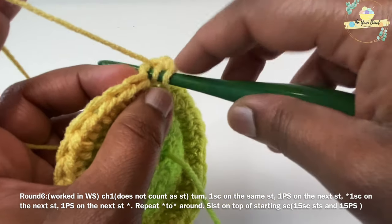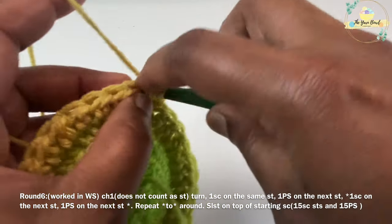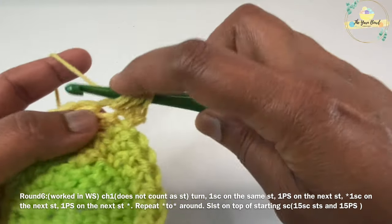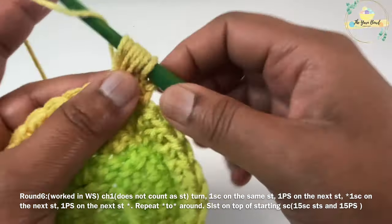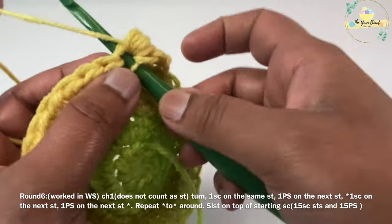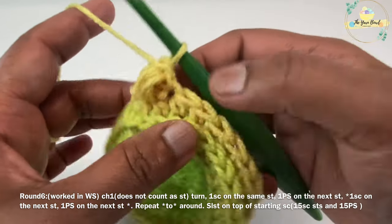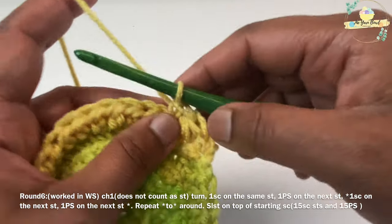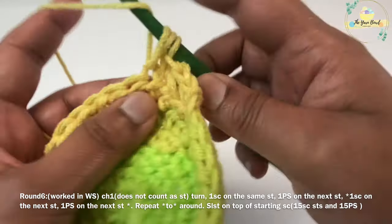Now for the pebble stitch: yarn over, insert your hook on the stitch, pull up a loop — you have 3 loops on the hook. Yarn over, insert your hook on the same stitch, pull up a loop — you have 5 loops on the hook. Yarn over, insert your hook on the same stitch, pull up a loop — you have 7 loops on the hook. Now yarn over and pull through all 7 loops. Then work one single crochet on the next stitch. If you turn your work to the right side, you can see the nice bobble-like pebble stitch worked.